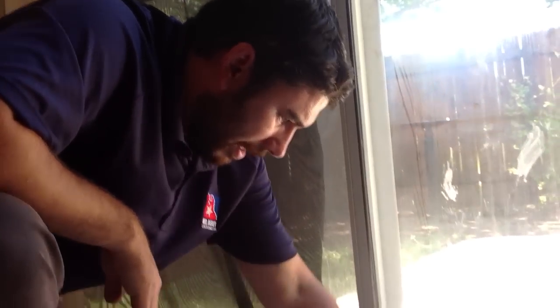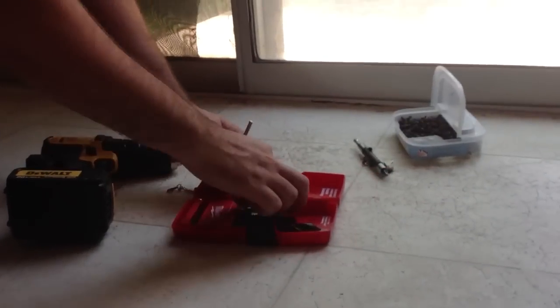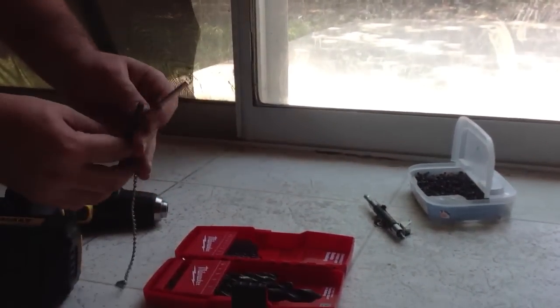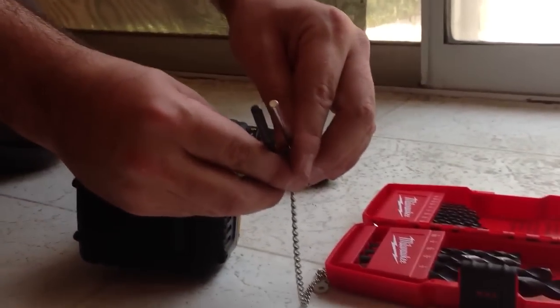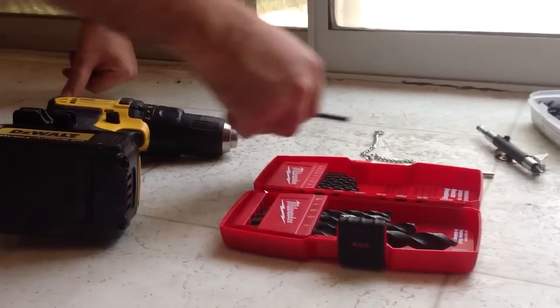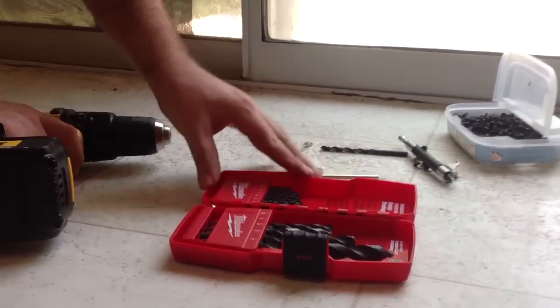We're going to install a patio door pin lock in this door. There are a few things you have to do. First off, you want to get a drill bit that is basically just a hair bigger than the pin that you're installing. 7/32nds looks about just a hair larger than the pin. We don't need to go overboard — if it's too small, the customer's going to have problems getting it in and out, so just a tad bit bigger will work.